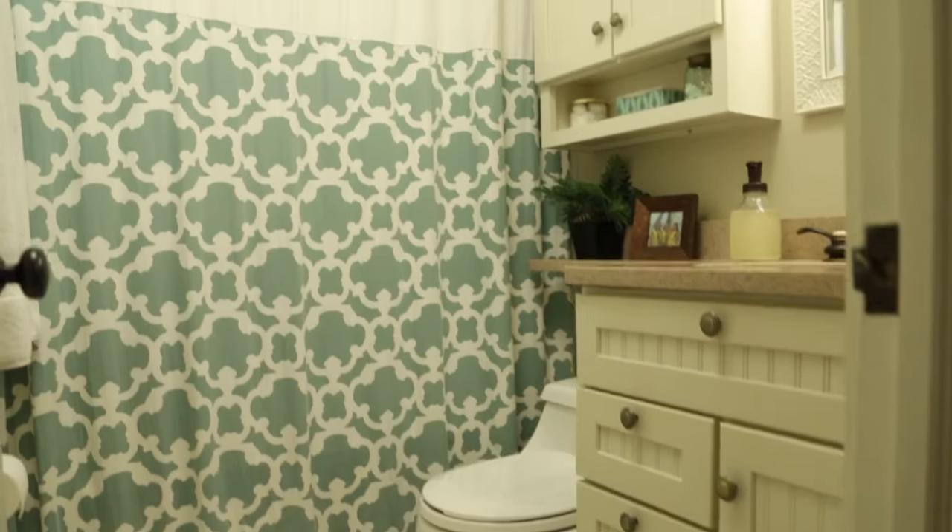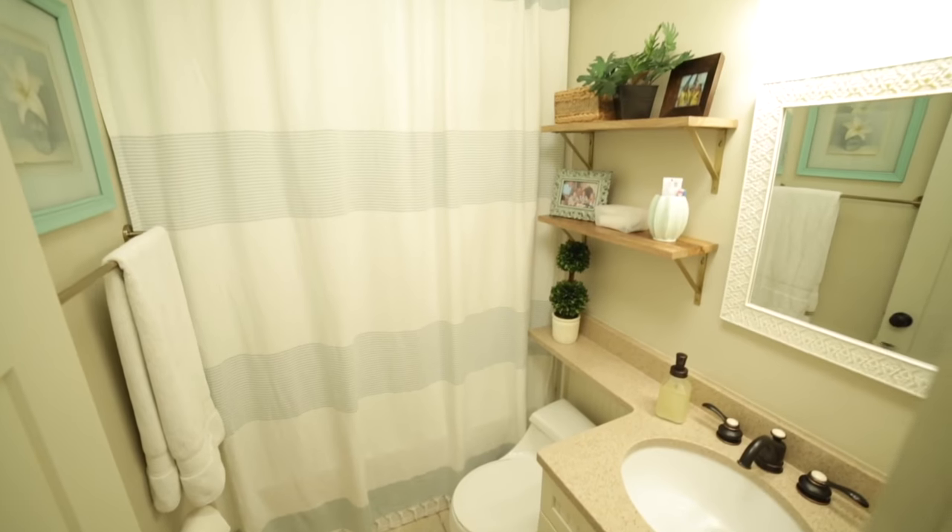Today I have a few tips for you that will help make a small bathroom like mine look and feel just a little bit bigger without costing you a lot of money.